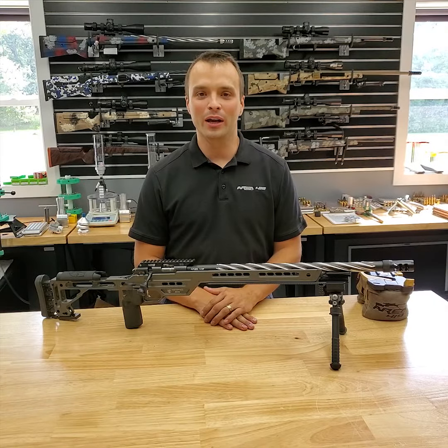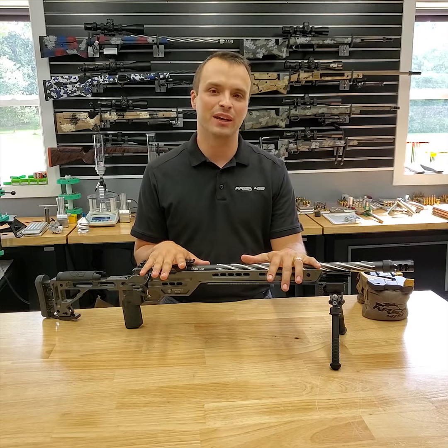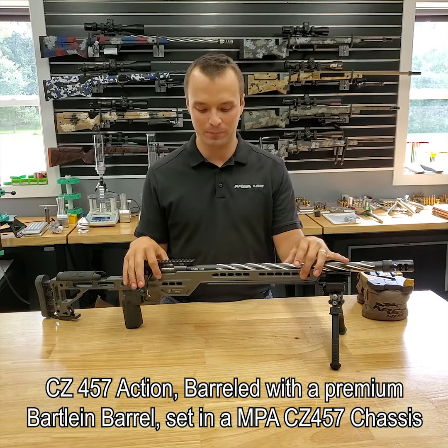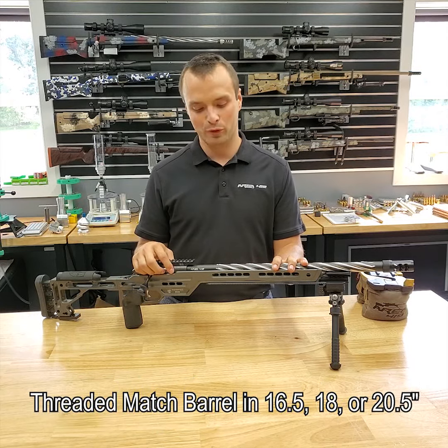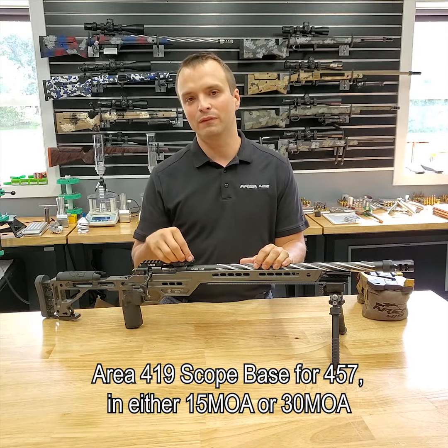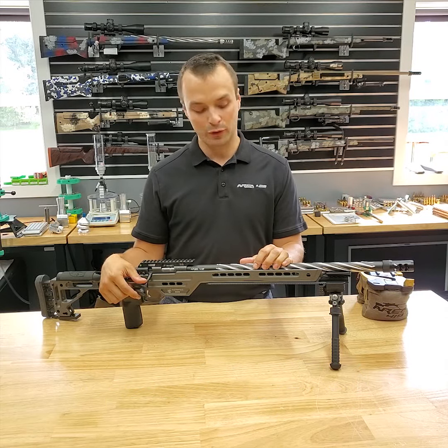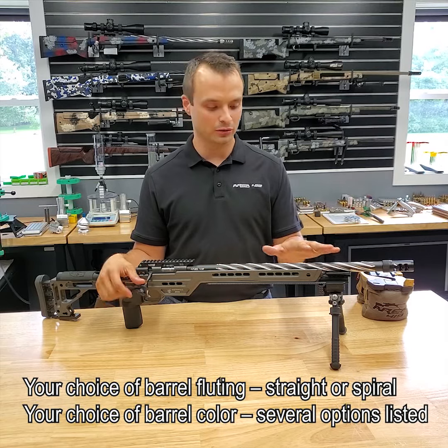Hey guys, this is Craig with Area 419. Introducing our newest product available now — it's the CZ457 Elite Package in an MPA chassis. Just like our Manners packages, this is a CZ457 with a Bartlein barrel on it. We've added our scope base. You can pick it in 15 or 30 MOA, and because of our finger groove bolt knob, you can choose the fluting and Cerakote that you would like.